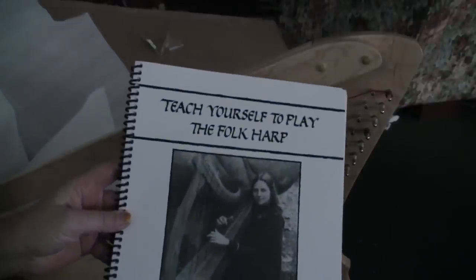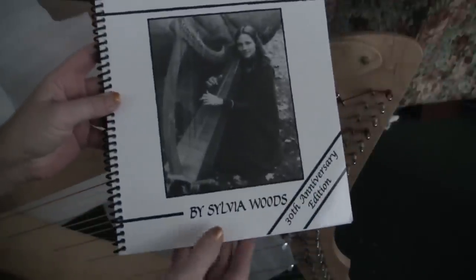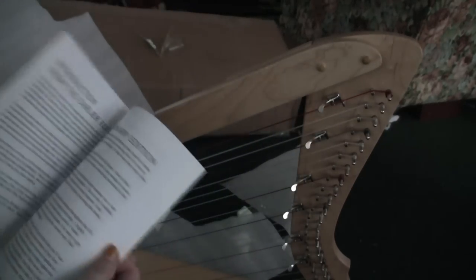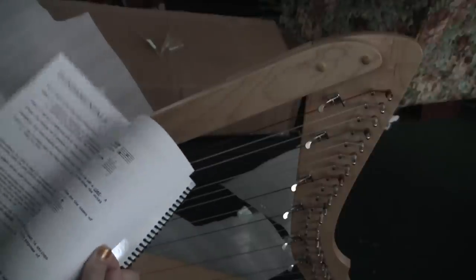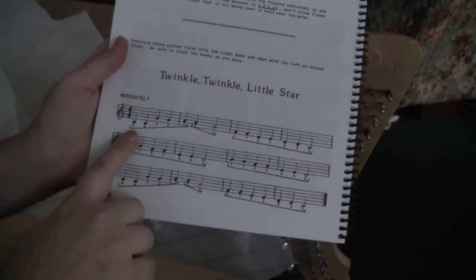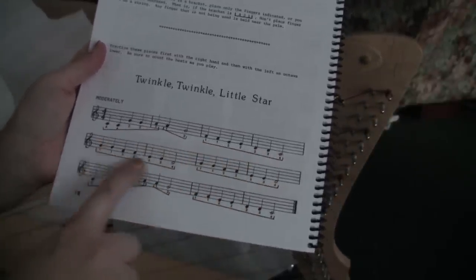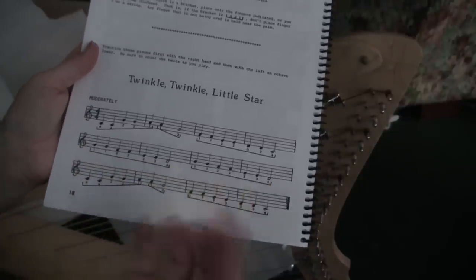I bought it from the Harp Center. And this is the book — 'Teach Yourself How to Play Folk Harp' by Sylvia Woods. Sylvia Woods is actually the one who talked to me on the phone, and she was very kind. She answered a lot of questions. I got the book actually two weeks ago, so for the last two weeks I've been spending some time every day looking at everything, looking at the notes, and literally saying them to myself out loud.